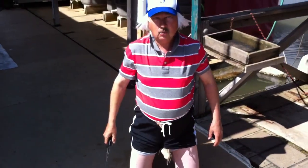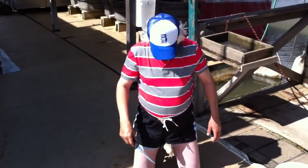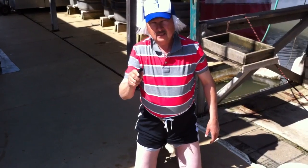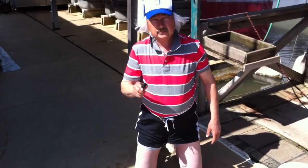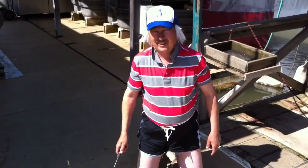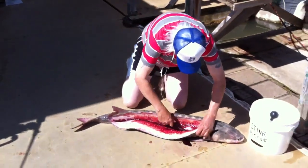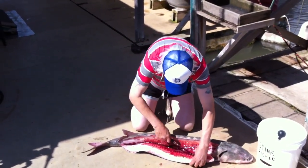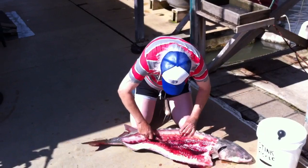Everybody says, Captain Joel, where are you going to take your sturgeon when you're done filleting it? I'll tell you where I'm going to take it — right up to Bud's Meat. Did I mention that they're one of the donators of gift certificates for the derby? Doggie, is that going to be good? Garlic pepper flavor? Are you kidding me? Let that meat fall right off of the sturgeon.